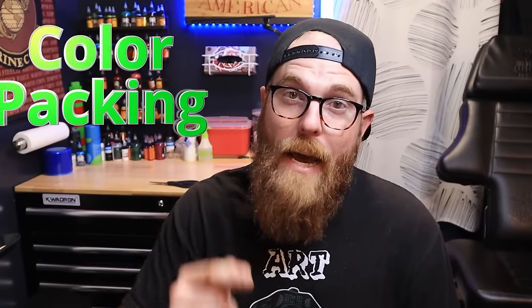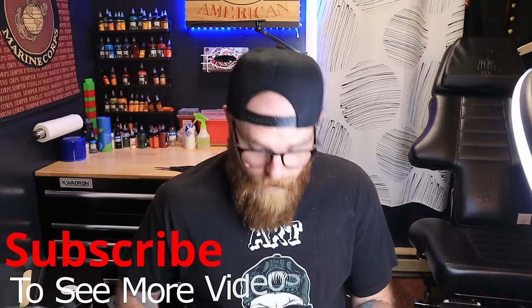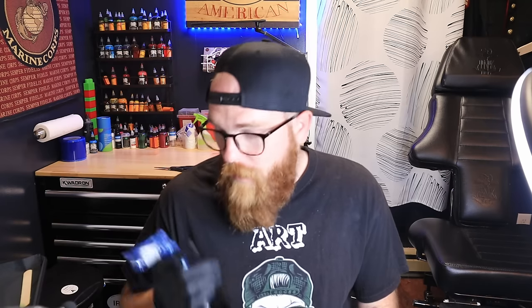Welcome guys, and in today's video we're going to be talking more about color packing. I'm going to be using my own leg to show you a little bit more about how to pack color and how not to pack color. We're going to be tattooing my leg and I'm going to use an old cross with some blue in it that I did a long time ago to explain color packing.